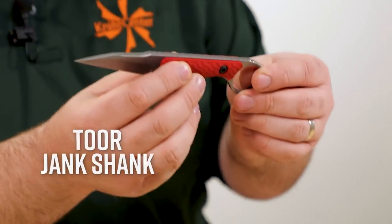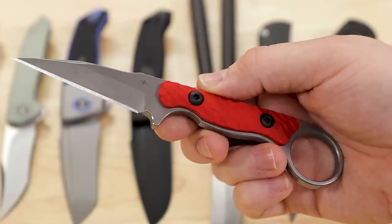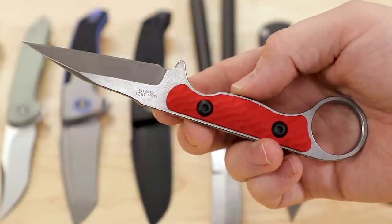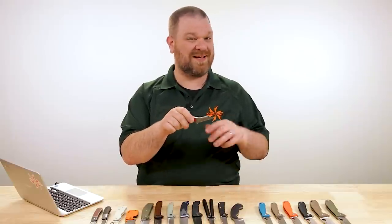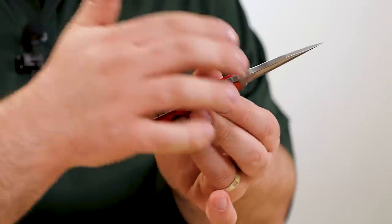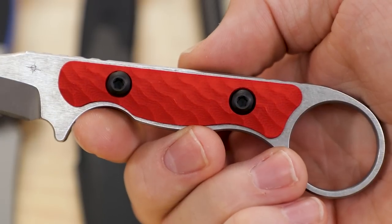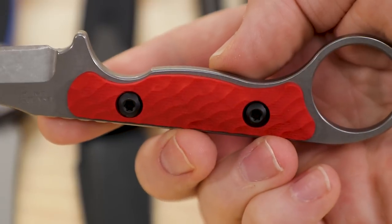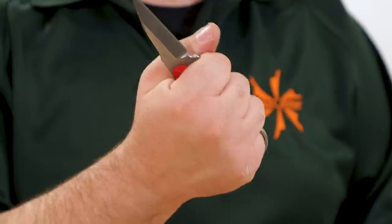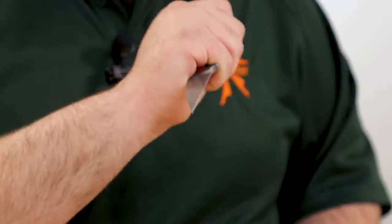Next up we have the Toor Knives Jank Shank — another karambit-inspired knife, but with a wharncliffe blade rather than a hawkbill. $195 for these. You've got a three-inch CPM-154 blade steel, thicker as you might expect on something like this — more of a stabby, pokey device than an efficient slicer, but a durable daily utility blade. There's a lot of strength and rigidity behind that spine to really stand up to pushing through cuts.